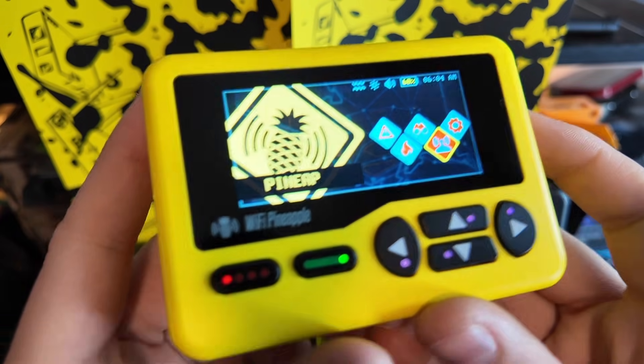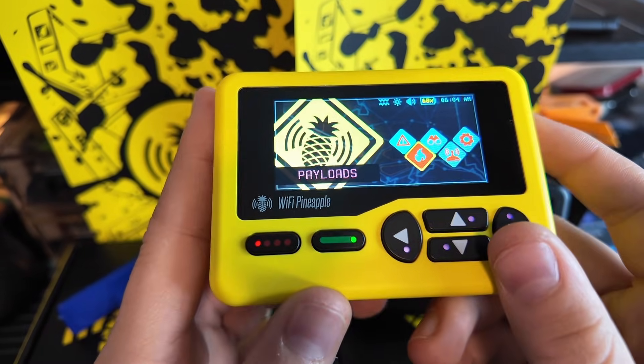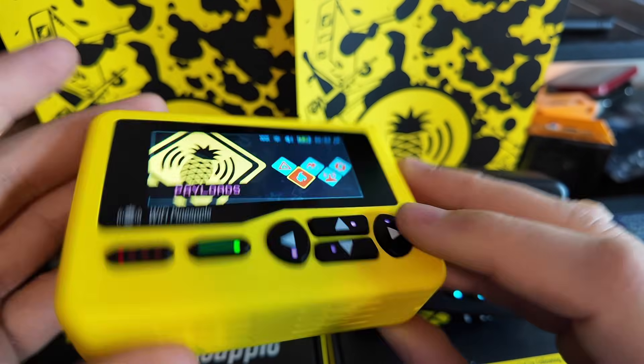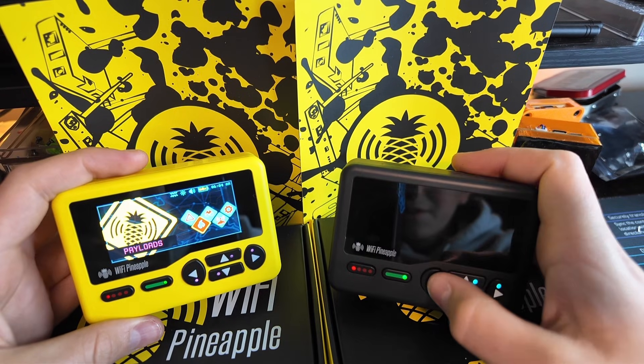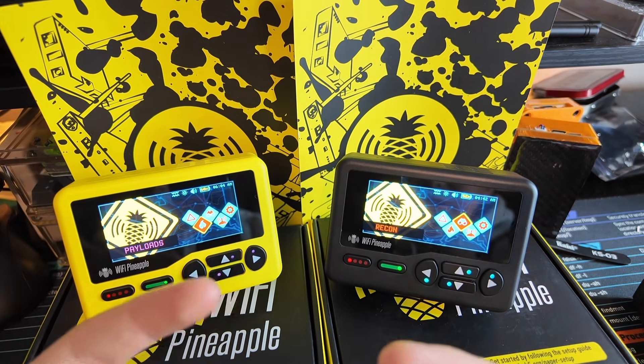Got some more stuff to go over, like PineAP, alerts, and payloads — payloads sound very interesting. We'll get to that when we get to that. I'm going to try to learn some more so I can make a very educated video showing you guys that. If you're going to go ahead and pick one of these up, it's a perfect time — they ship pretty quick, not like a month like I thought it would be.